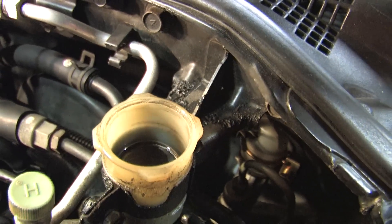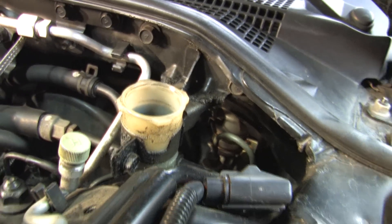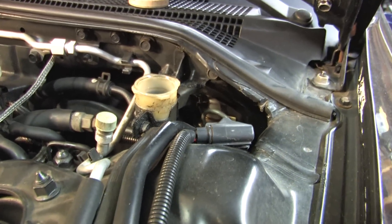The reason I spooned out the brake fluid is because I'm going to be messing with the slave cylinder, and when I press that in, it's going to push fluid back up into the reservoir. So this keeps me from overflowing.